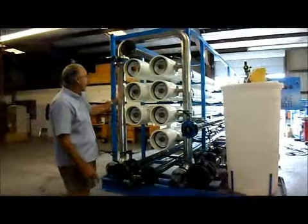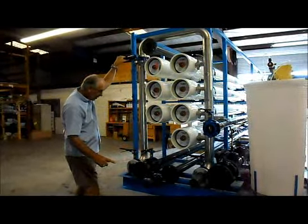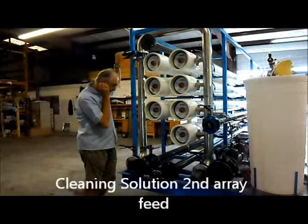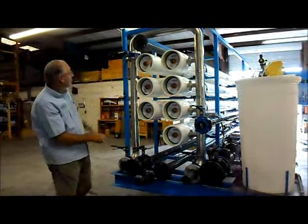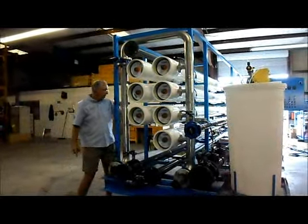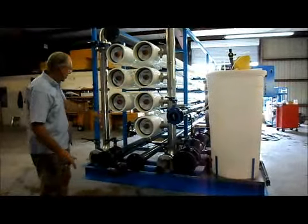If you clean the second array, it's a similar concept — this valve must be closed. You'll feed the cleaning solution in here for these three tubes, and concentrate from those three tubes comes back out here, returning to the tank. You'll also have a permeate return. The same permeate return pipe is used whether you clean array one or array two — it is the same pipe.